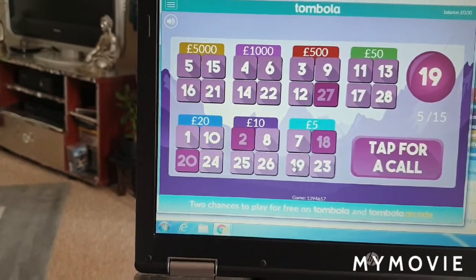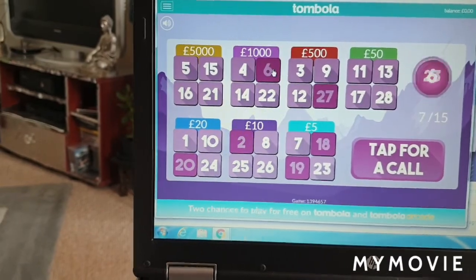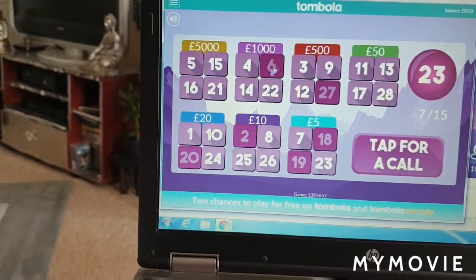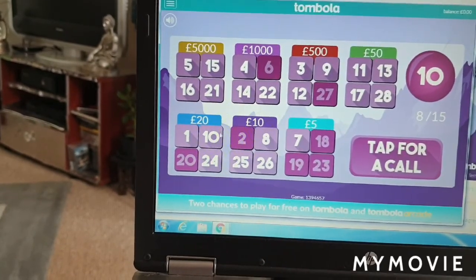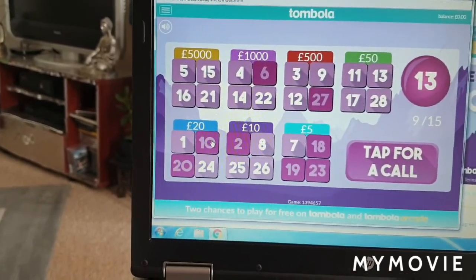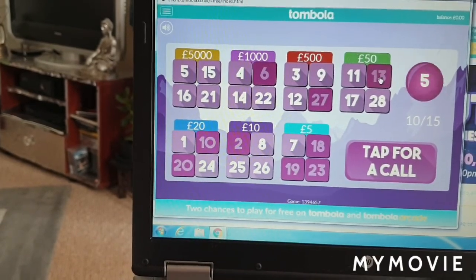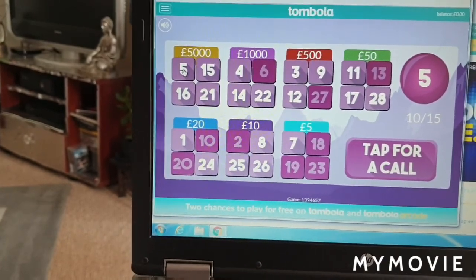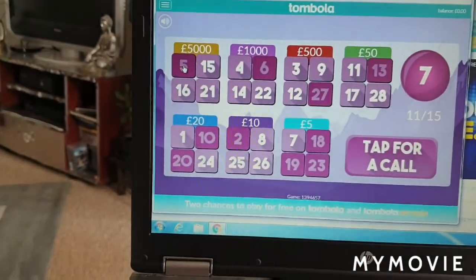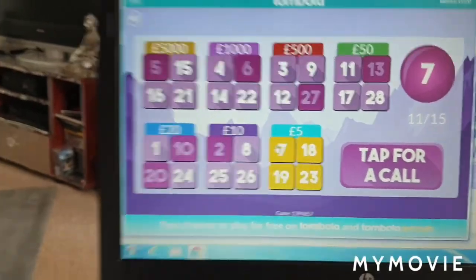I don't know if it's just like a little scam thing or if you can actually win. You need to get all four. I only need one more — if I get seven I've got five, so that'd be good. When it starts doing that it means you've got to react quickly. That's five — oh god, it says 11 out of 15.